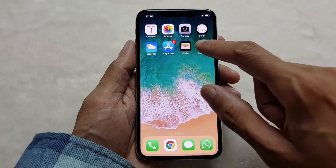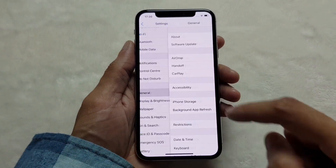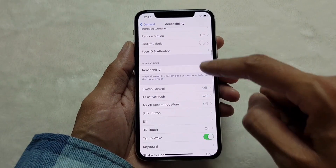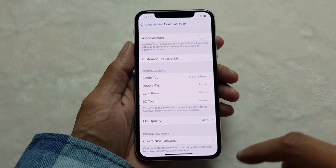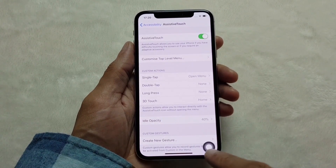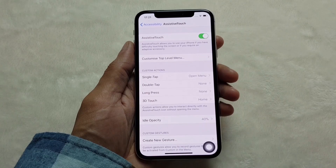The second way in which you can take a screenshot is go into your settings, go down to General and then go down to Accessibility and turn on Assistive Touch. Once this is on, we're going to set a little action for the button that appears on screen. I've just switched it on from that little slider.